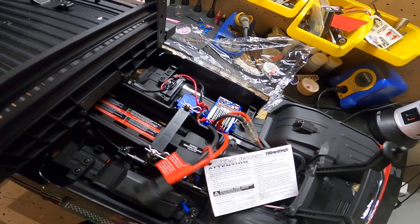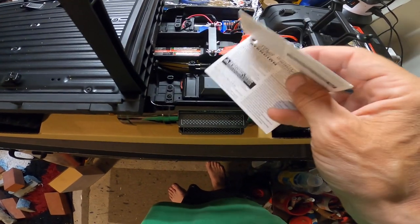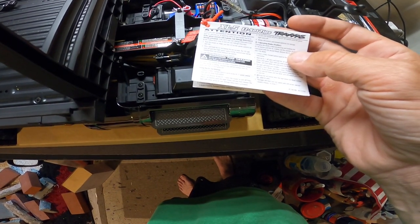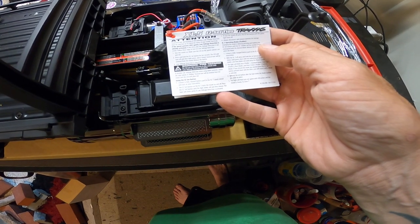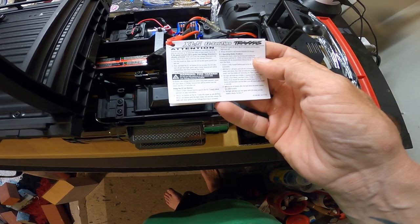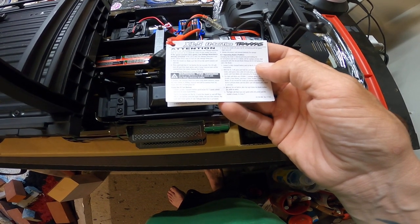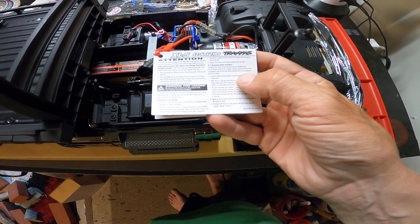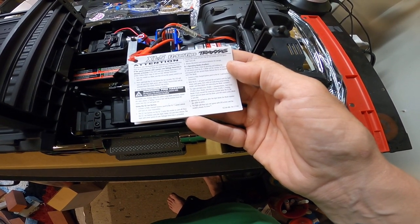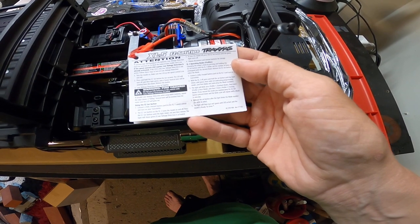You got your warning cards and everything — you should always read these, especially if you're new to the hobby. This is the easy-set tips guide for setting your profiles. For low voltage detection, there are five different profiles: standard mode, race mode, training mode, and crawl mode.